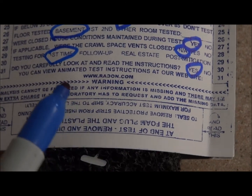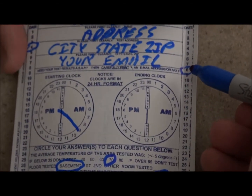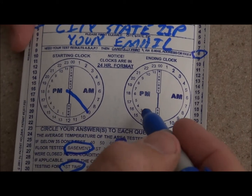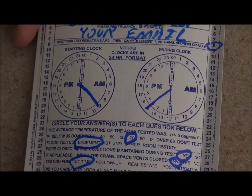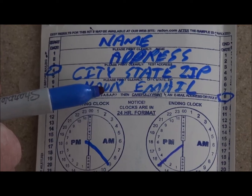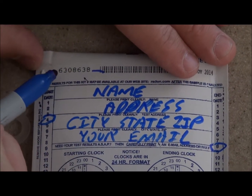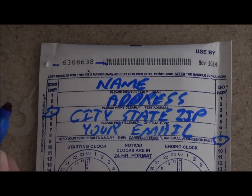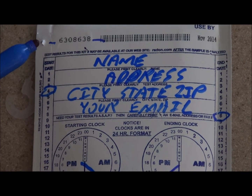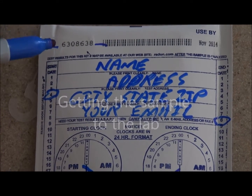At the end of the test, when you pick it up and you're ready to send it, come back and mark the date and time again. So if we started on the fourth at 9 o'clock and we're finishing on the 8th at 3 p.m., mark that — now the lab has the information they need for a successful result. Another important thing is this number right here: 6308638. This is the only sample with that number; yours will be different. If everything else goes wrong, you can go to the lab's webpage, type this number in, and they'll tell you the result. Make sure you write that number down.